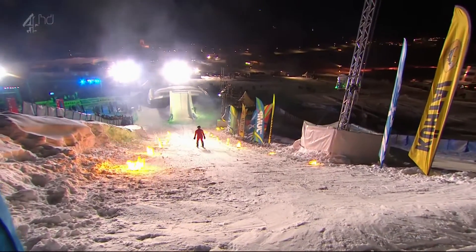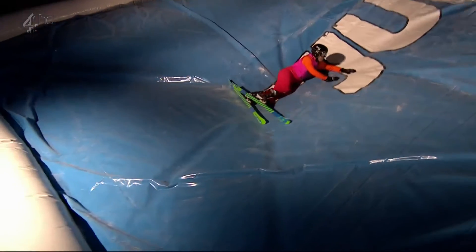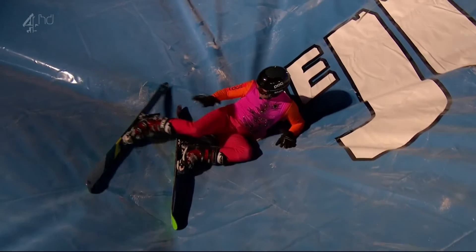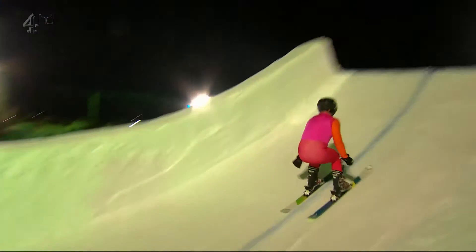Onto the in-run, a little bit of a snowplough there, just checking his speed. How much pop will he get? That looks pretty high! That looked good from Louis Spence. He was able to pop — there was a little bit of a kick. He didn't get the grab on the ski, but timed the pop perfectly.